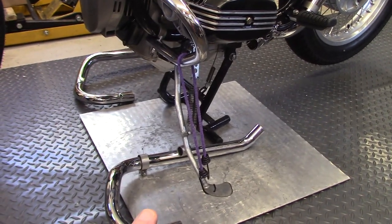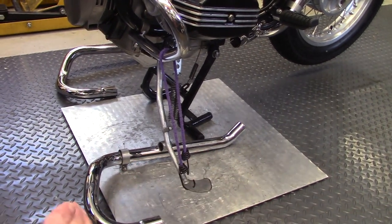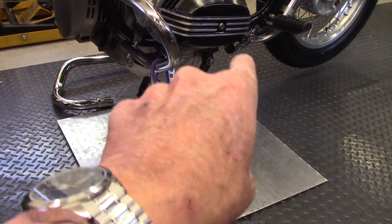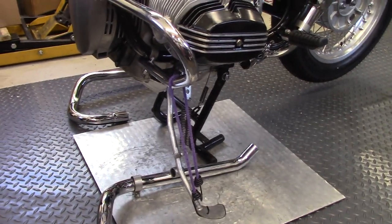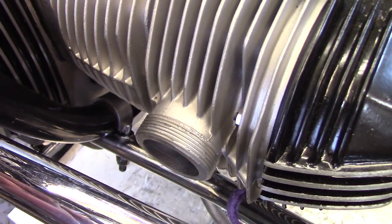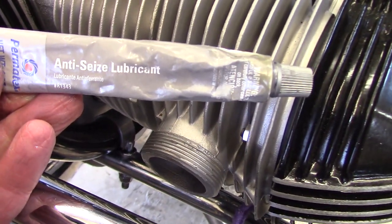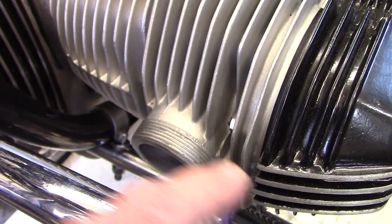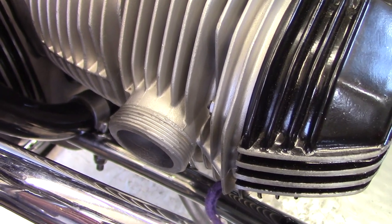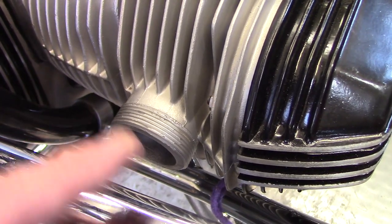To make it easier to get the left header pipe on, I used a bungee cord to pull out the side stand because the header pipe is going to slide right up close to the engine block and it's harder to get it in there with the side stand retracted. Before installing the header nuts on the threaded spigot on the head, I applied anti-seize to the threads. They're aluminum and it's easy for them to gall, but the anti-seize will make it a lot easier to remove the header nut in the future without damaging the threads.